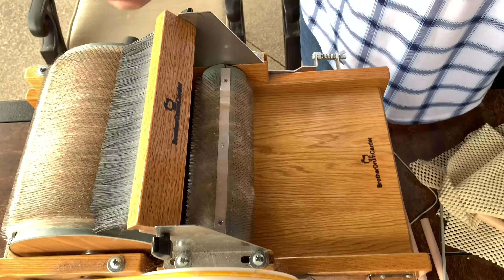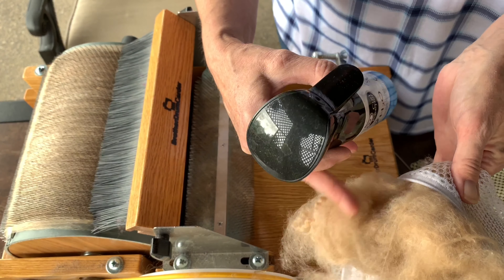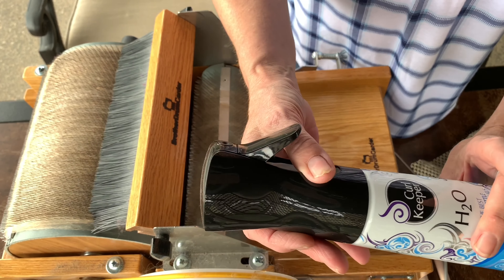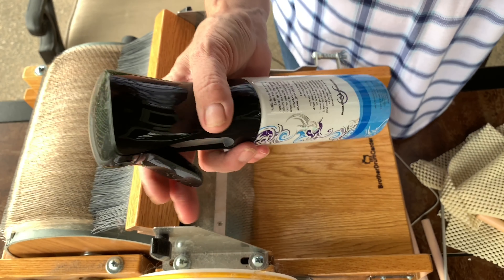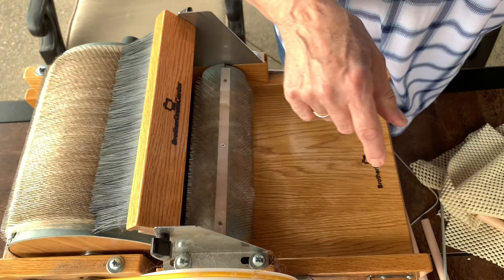Before I remove the bat — when you're dealing with really clean alpaca it can often get quite staticky. So I just use a water jug here with a little bit of hair conditioner in it, and then you can just give a light spritz. It's not wet but it will help cut down on the static.